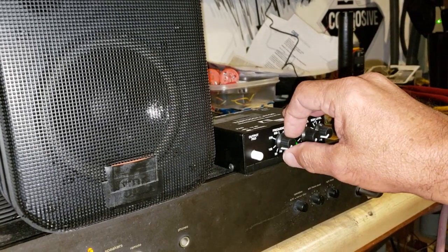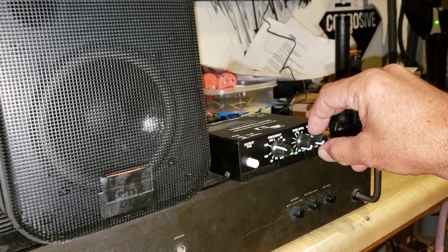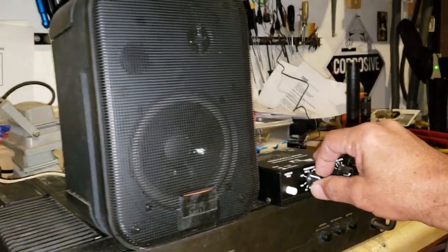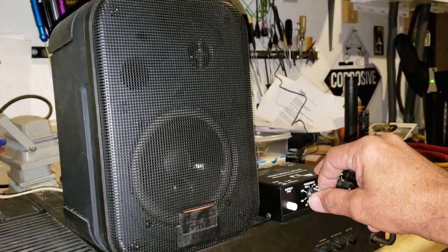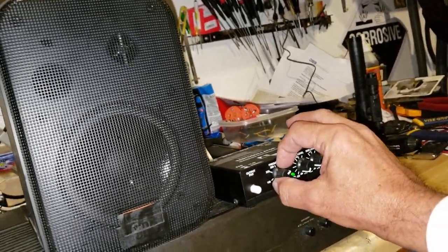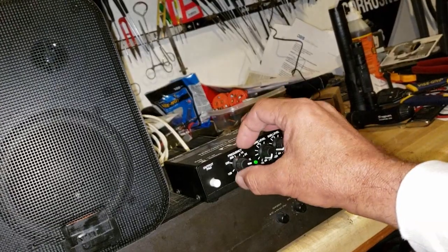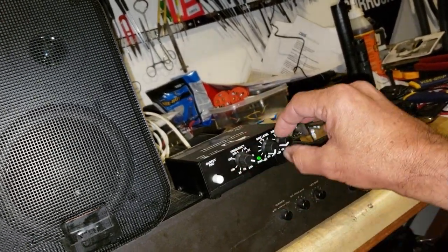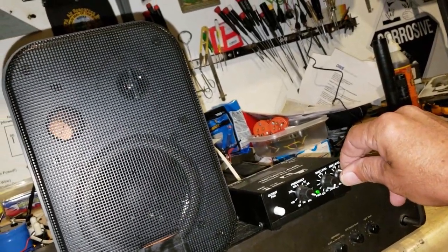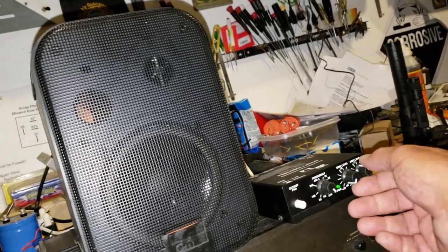I'm gonna go higher — up to 250, then continuing higher through 10 kHz, up to 21, 23, 24 kilohertz, which I cannot hear unfortunately.